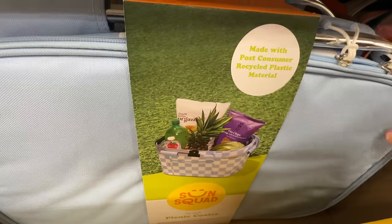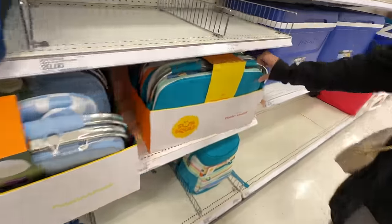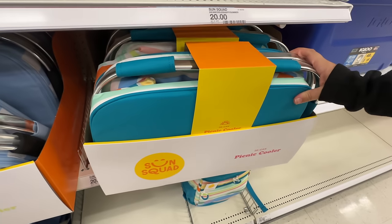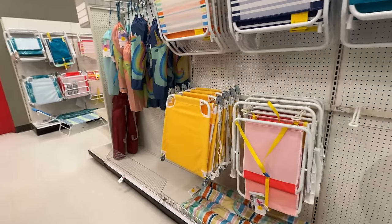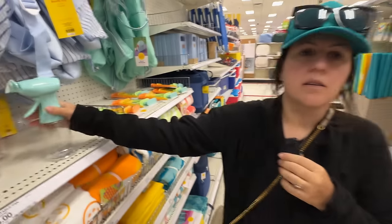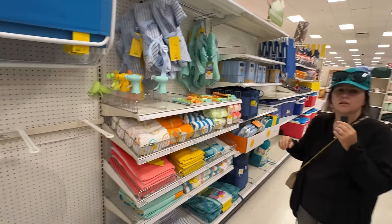Oh, did you see this one? It's like a picnic cooler and it's collapsible. They have a couple of different prints. It holds 36 cans. For three bucks, this is good to bring to Disneyland because it's going to get as hot as it is. It will.